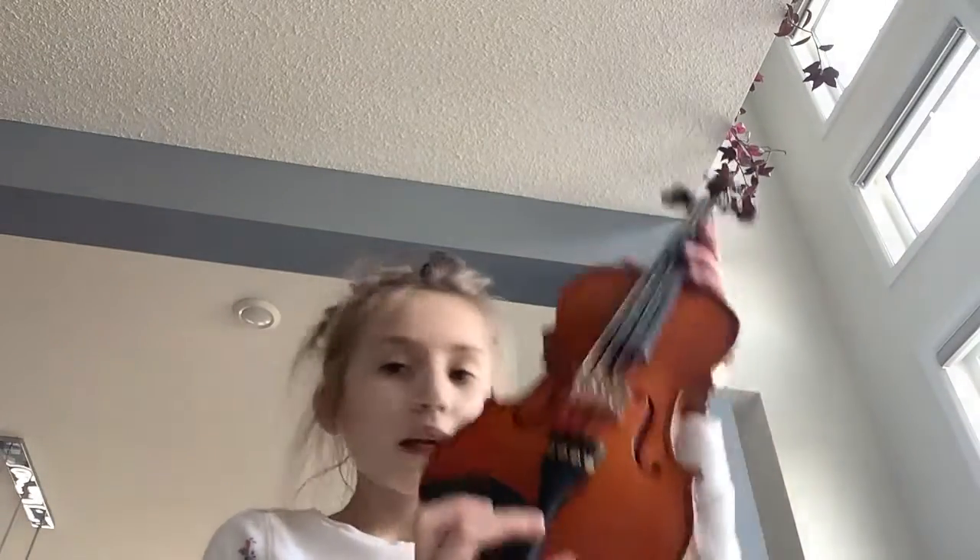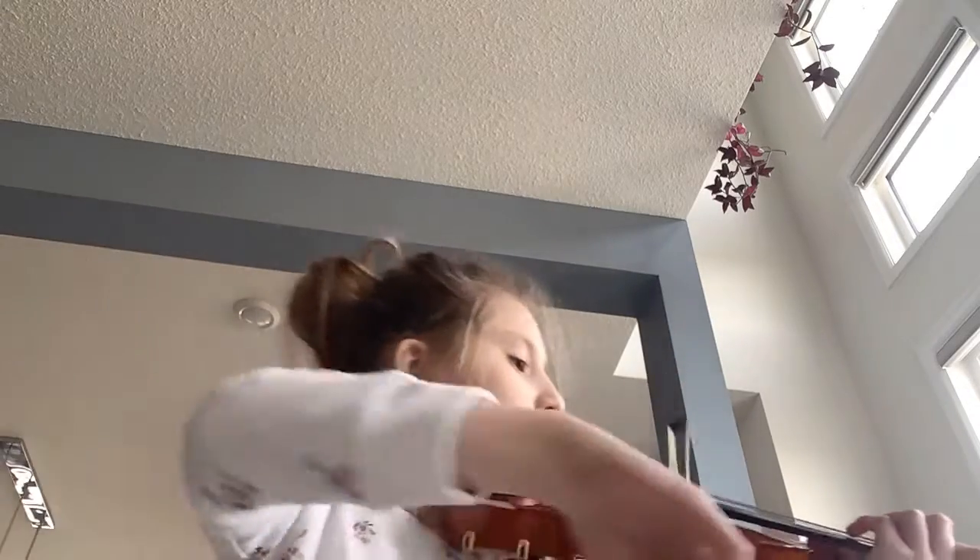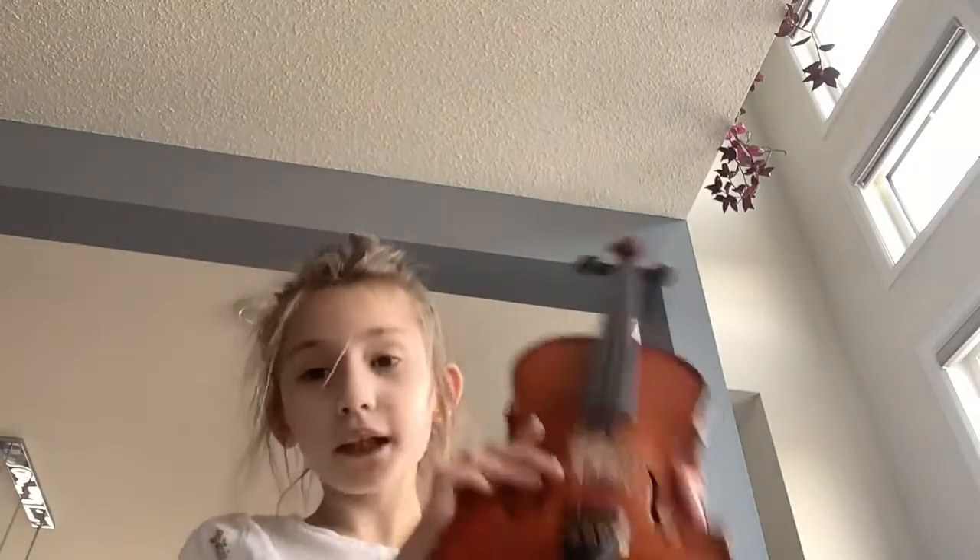When I was eight years old, my parents bought me this violin. I'll play something for you. And of course, that was Twinkle Twinkle Little Star. I wanted to play the first song I learned because this is my first violin.